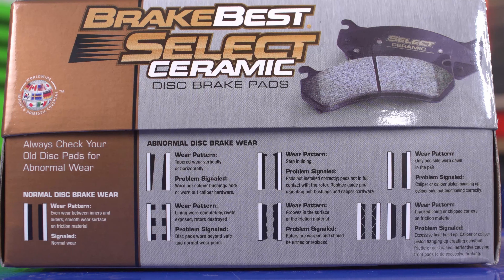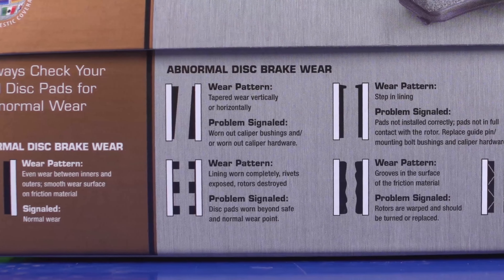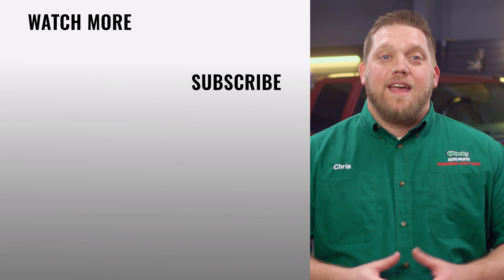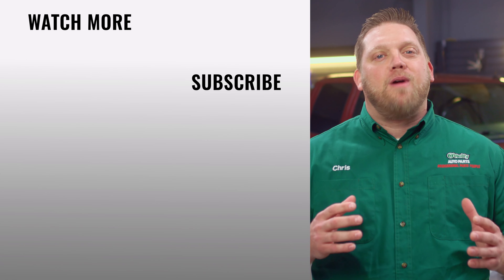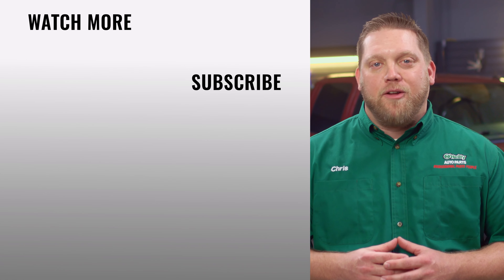If the odor persists past 500 miles or so, or if you have excessive dust on one wheel, you may have a stuck caliper. If you're replacing your pads with Brake Best pads, the box has a brake pad wear chart for reference. The chart shows the possible causes for abnormal wear that may need to be addressed. And that's it — you'll find everything you need for this and other jobs at your local O'Reilly Auto Parts store or OReillysAuto.com.